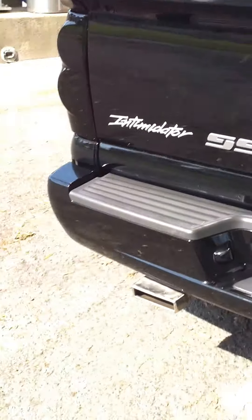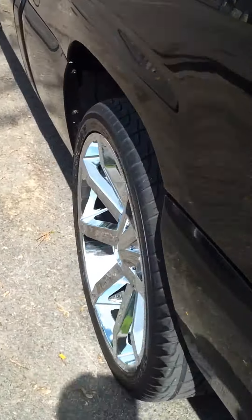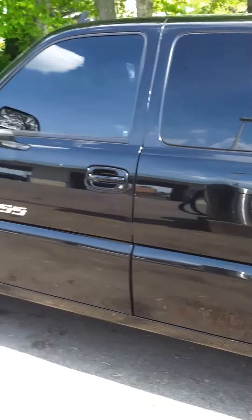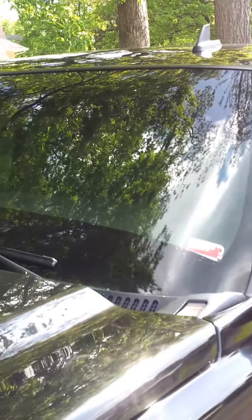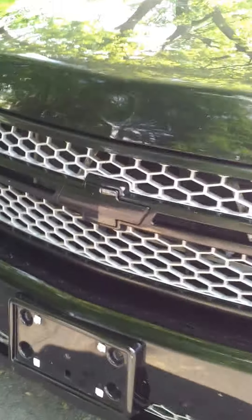Got the taillights painted black, blacked out. Got the silver line chrome dual exhaust — it's a little dirty but it's silver line. On the front I got it tinted at the bottom and the top. Got the bottom headlight painted, it's blacked out just like the taillights. This one needs to be repainted.